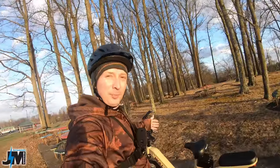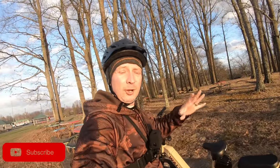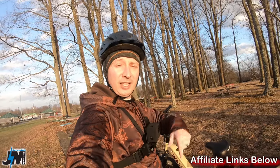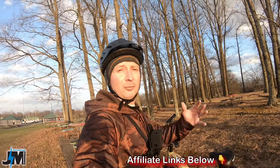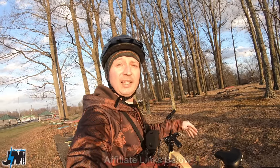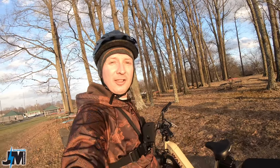If you find this video helpful, please give it a thumbs up and leave a comment down below, because it really helps out. And if you're considering purchasing this bike after watching this video, please use the affiliate link in the description below — I'll make a small commission at no extra cost to you, and that's what helps me create these videos and support the channel. Now let's get into it.